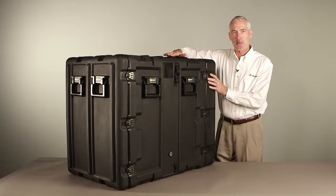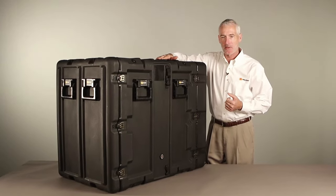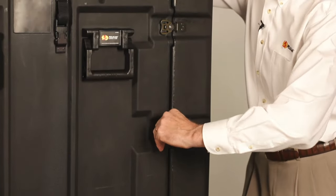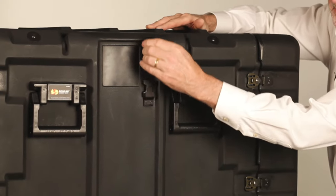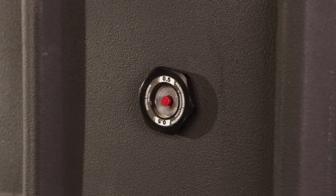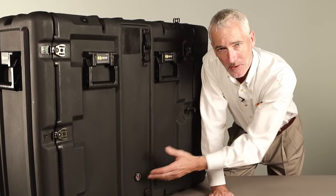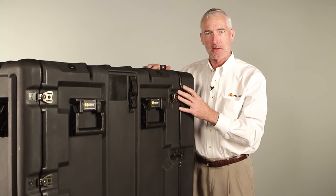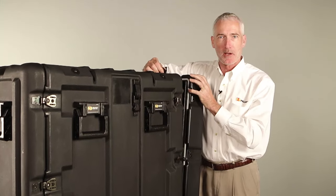This is the 24-inch Super V rack mount case and it shares many of the same features as the Classic V series, such as the SuperTough butterfly draw latches, coupling catches so you can stack the cases, and a manual purge valve. The manual purge valve allows the user to balance the air pressure inside and outside of the case. Vacuum lock can occur because this is a watertight case, and being able to release the air pressure inside allows you to open the lid easily.